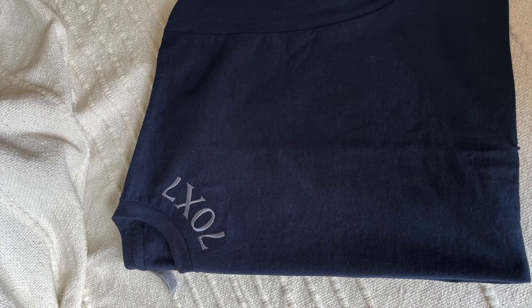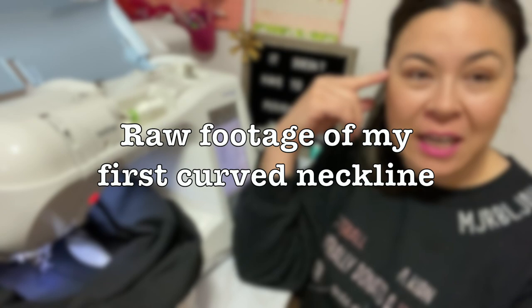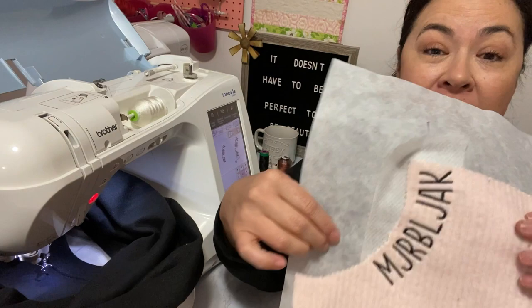I just want to talk to you for a minute before we start this next one. I'm putting my stabilizer on and doing the curved neckline — it's kind of tricky but I did practice. I practiced on a sheet where I cut out a fake neckline and that turned out really well. Then I did it on a sweatshirt and it turned out crooked, but I tried again on the next one and I really liked it, so we're going to replicate it here.